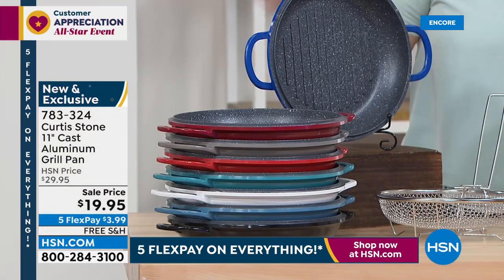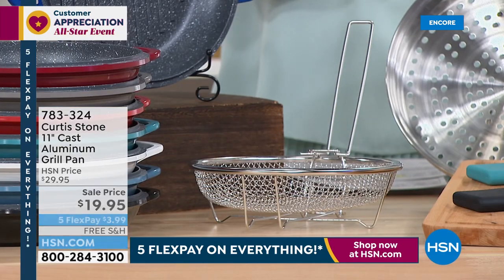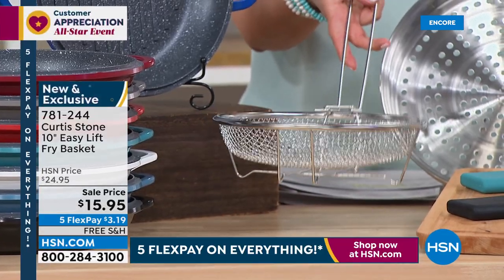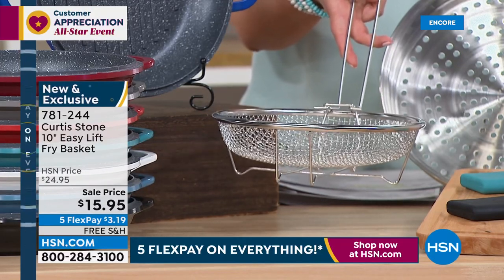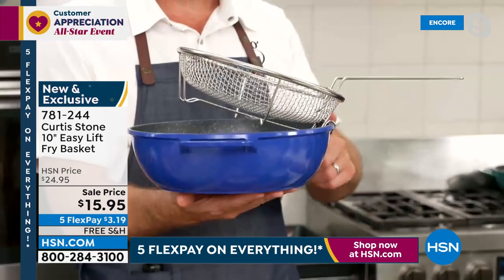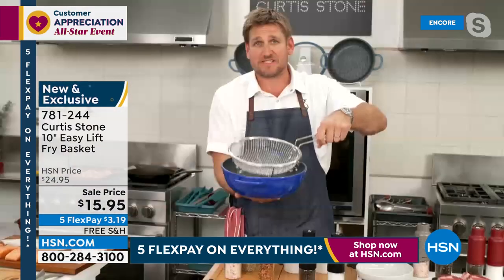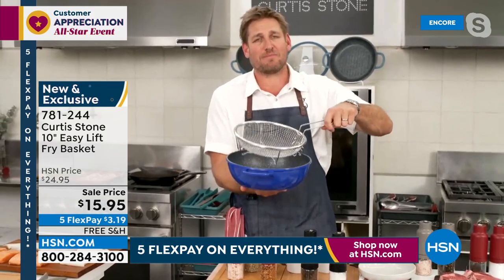Let's talk about the fry basket. I know a lot of you love to collect your Curtis Stone pieces — I would definitely consider picking this up, because there will be a time and place where you want something really comforting and yummy. Or, you could be steaming in this or making pasta as I did — it fits perfectly in your today's special. The quality is exceptional. You can see how it's got that little hook so it just sits perfectly out on the edge. When you want to use it, you drop it in, you can still put the lid on, and then you just lift it up. We call it the easy-lift basket — this is how we do it in professional restaurants.